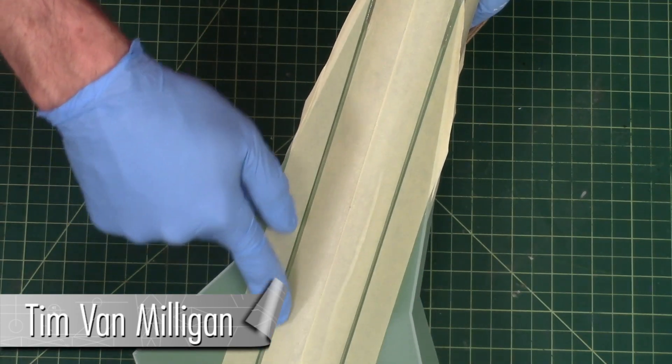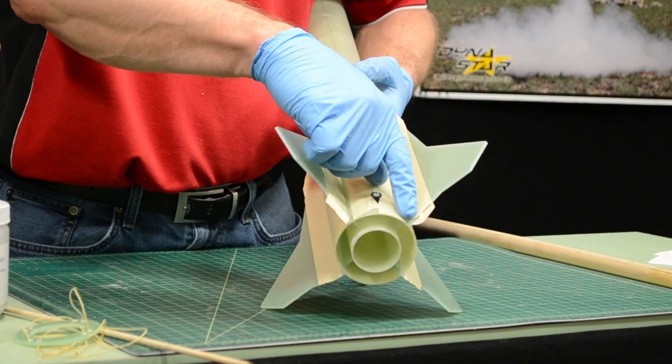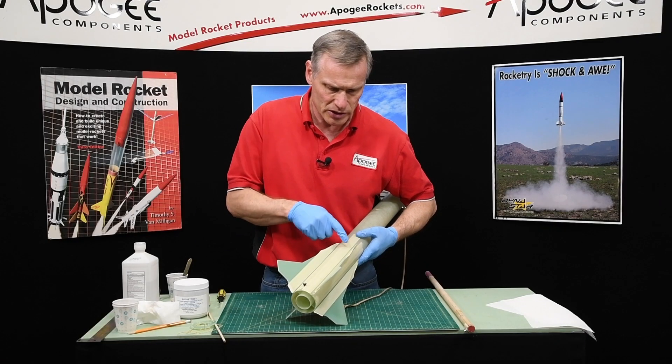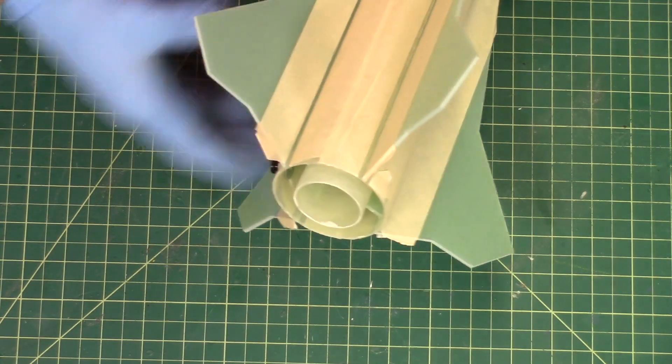As you can see on the rocket, I put masking tape just on the outside of the fins. These are going to be for my fillets, so if I have leftover epoxy I can lay in those fillets. I put down masking tape so I can peel it up — it makes cleanup a lot easier.